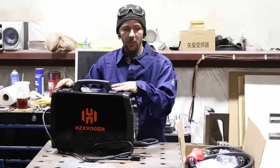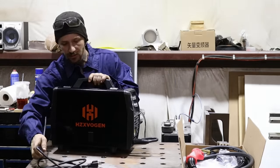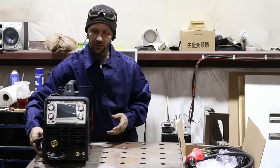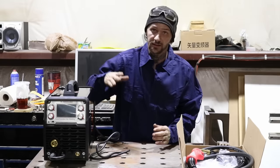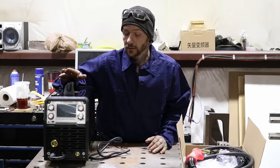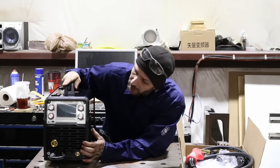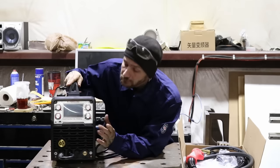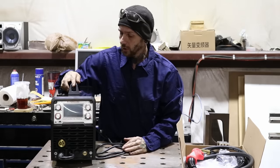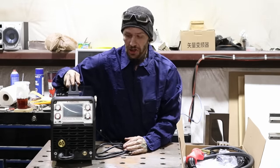Out of the box, it doesn't seem too bad packaging-wise and what comes with it. It's got a bunch of different features — it's a multi-process, so it can do stick, TIG, lift TIG, and MIG. It's supposedly pretty good with aluminum MIG, so we'll try and test that out and see if it's actually any good.